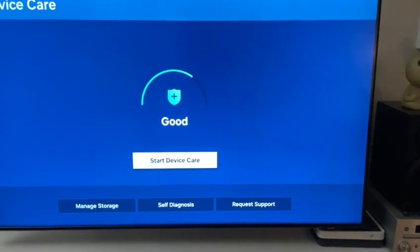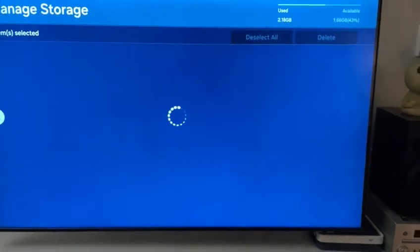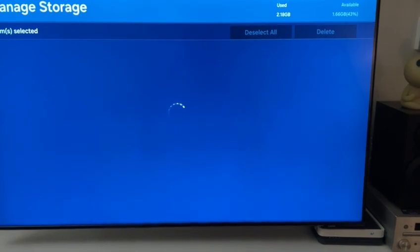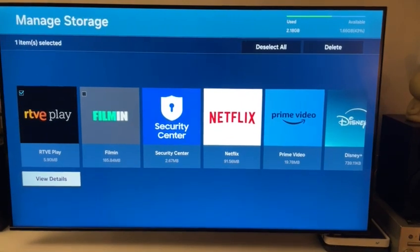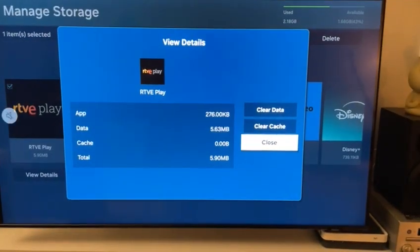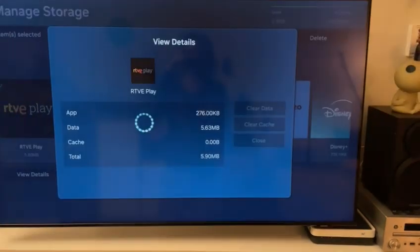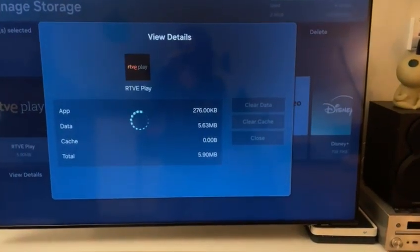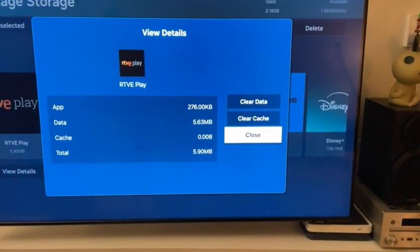In case we want to do this for each individual app, we go to manage storage and view details in each application. Here we can pick clear cache, and the cache is cleared.